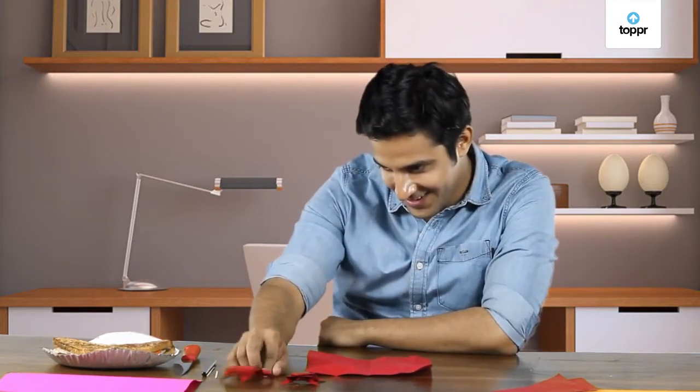Hi, do you like origami? Look at the jumping frogs I made. Aren't they cool? Did you know origami can teach you a lot of things?